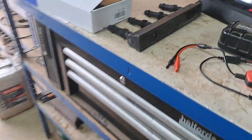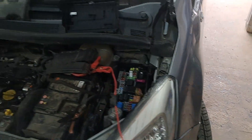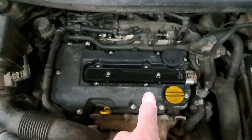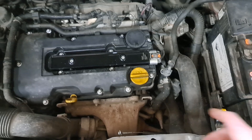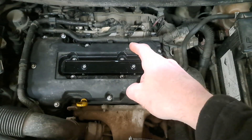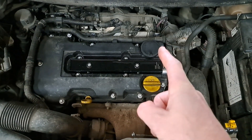So first things first: obviously confirm crank no start, check that there is an RPM signal — which there was — check codes in the ECU, and there were a few strange ones here and there for immobiliser, but the one that really stood out was injectors open circuit, all four.